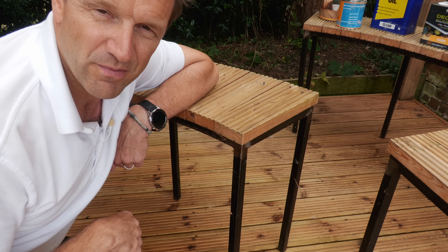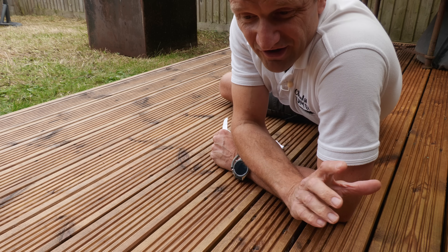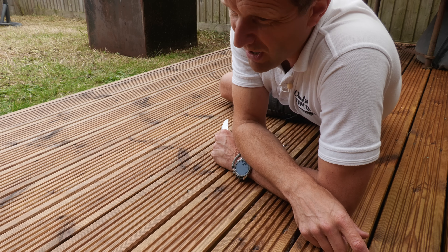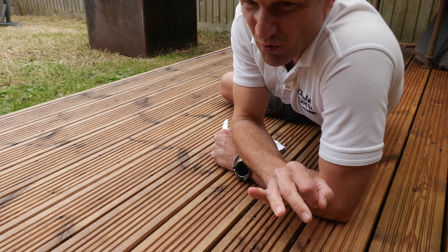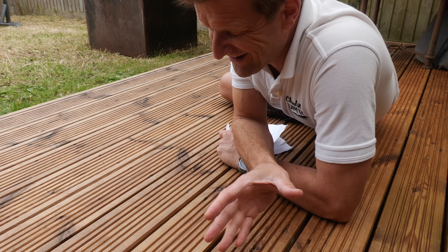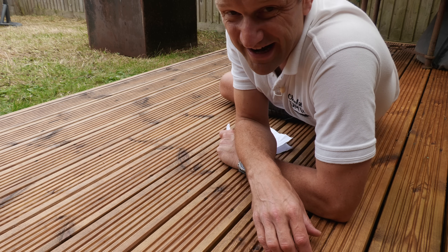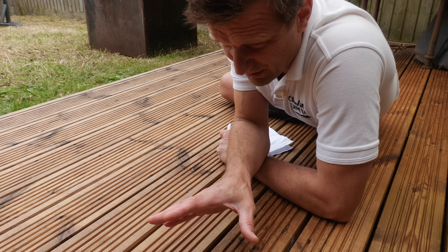Grooved decks are less slippy, some say — but I don't really subscribe to that, because if you clean your deck regularly as I've explained you won't have any problem with a slippy deck. So what are my conclusions? To my mind softwood is king. Sure, if I had the cash I'd probably go with hardwood just because it makes maintenance a little bit easier and probably looks a little bit nicer, but I've completely run out of money after a year's building works.